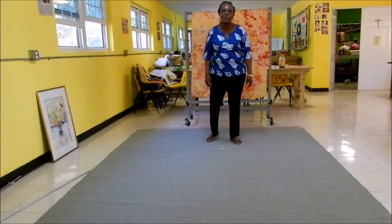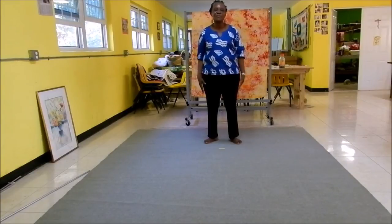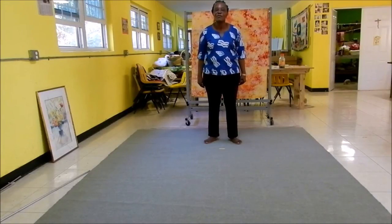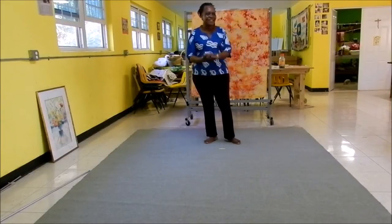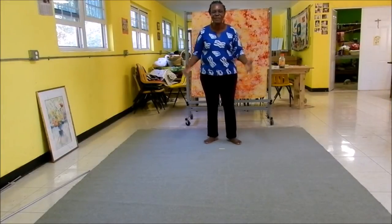Hi everyone, this is Doris Hamilton from Global Boutique Ware. I'm doing my video about yoga, which we have as part of our health corner. People are always asking me what I do to keep fit, and I tell them I do yoga.